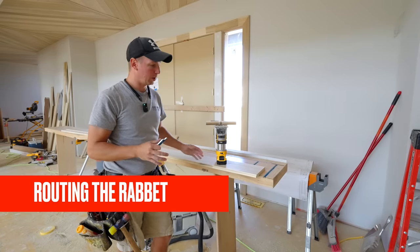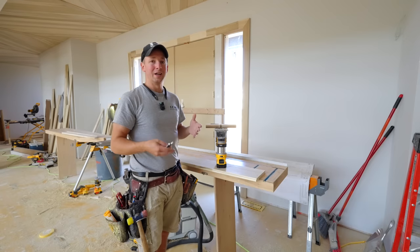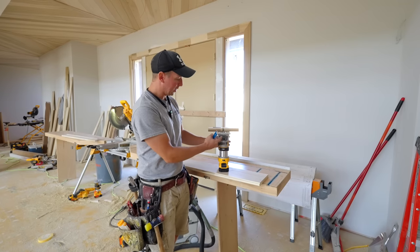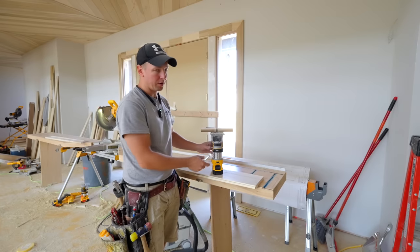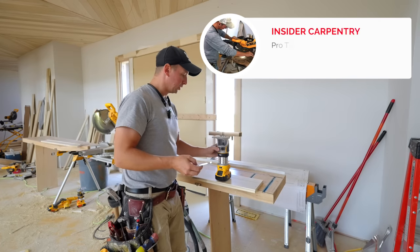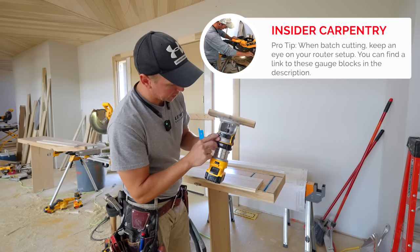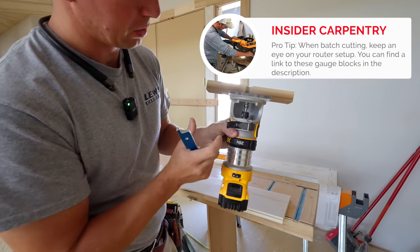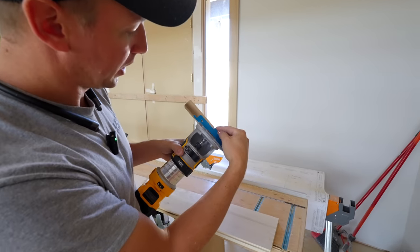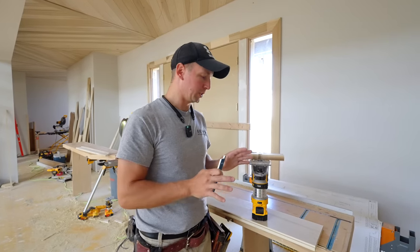I almost screwed up big time. I like to batch my processes, so I started by routing the quarter-inch by quarter-inch rabbet in multiple beams. I didn't realize my bit was moving — my router base wasn't super tight and I think I didn't have my collet very tight either. My depth ended up going another sixteenth deeper, so I had to scrap that board. Make sure when you're doing something like this that your adjustment is nice and tight. I went back and tightened the set screw on the base and tightened my collet as well. I periodically checked the bit throughout the process to make sure it wasn't moving.